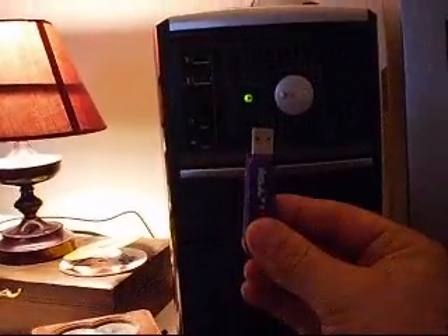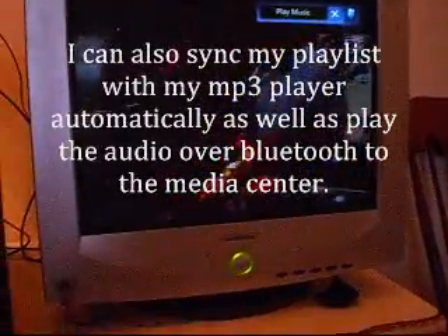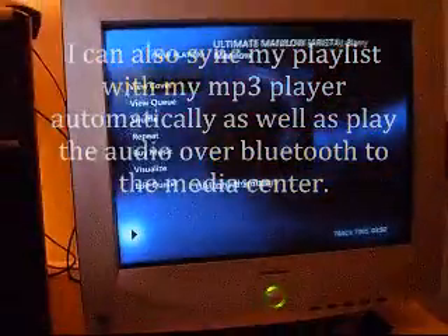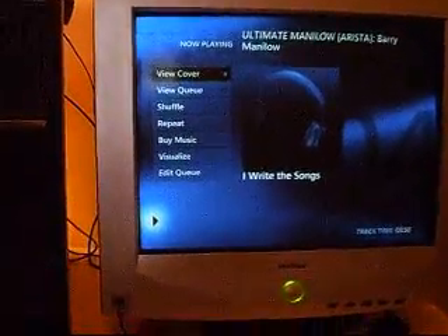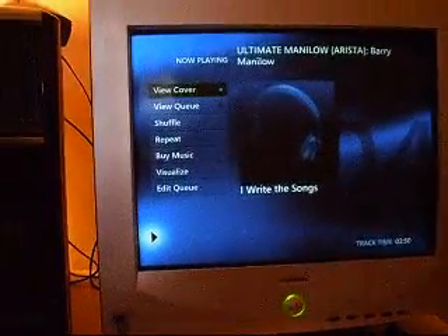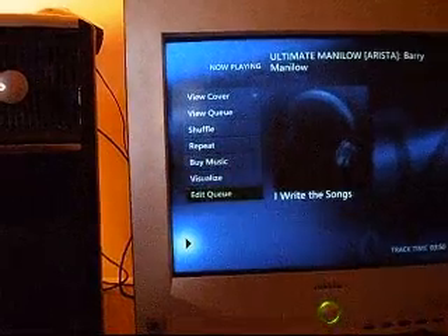I can even plug in a memory stick like this one right here, and it will automatically give me an option to play the music off of it. See the playing music?